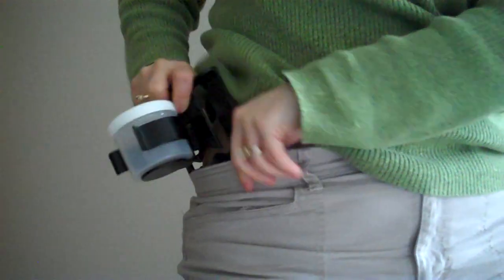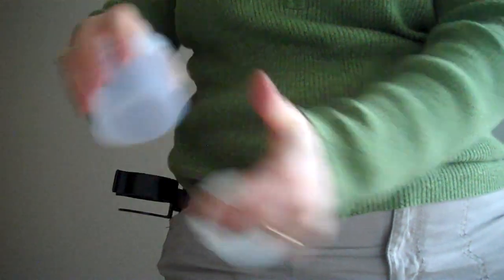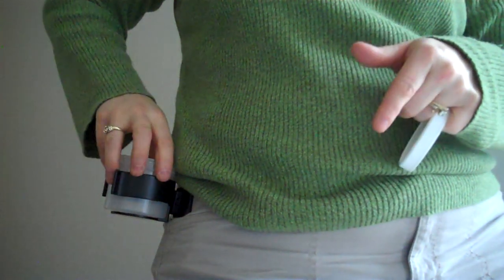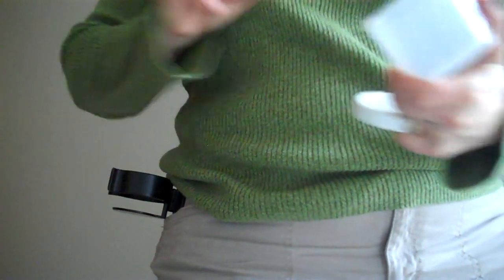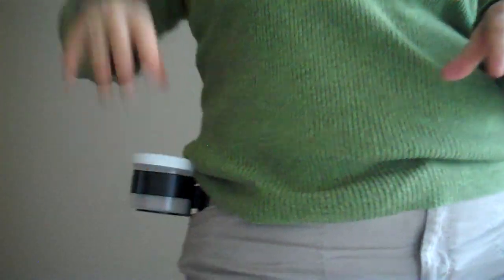Simply fit it over the waistband of your pant, apply the material, massage, clean, wipe, sterilize, and reapply.